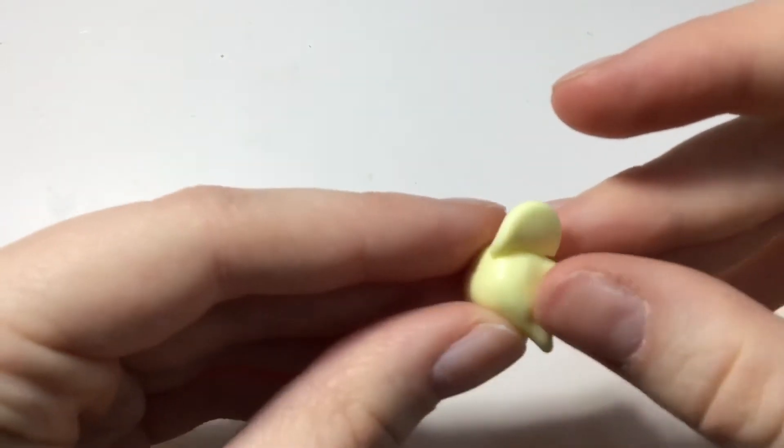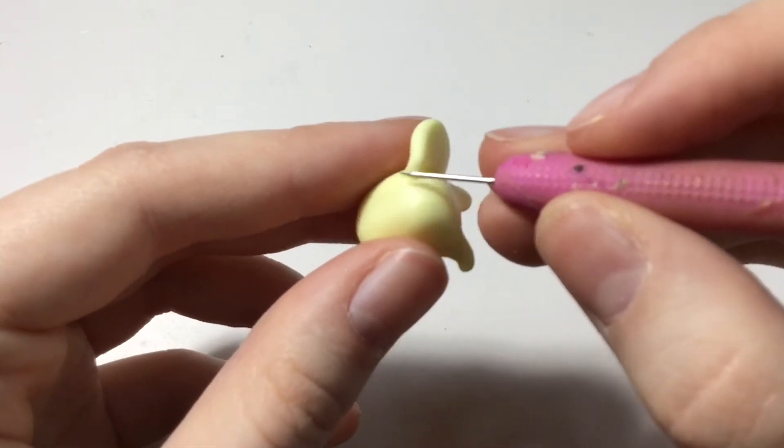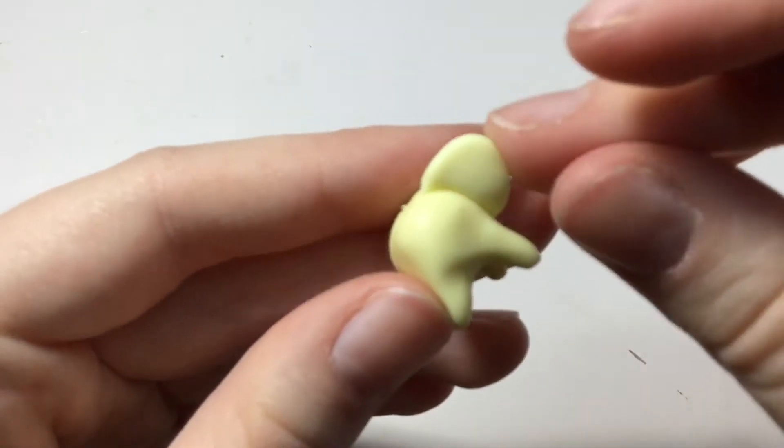Take one ear and blend it onto the side of the body, then do the same thing for the other ear on the other side of the body.